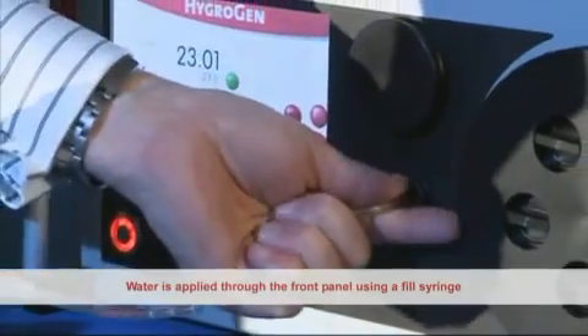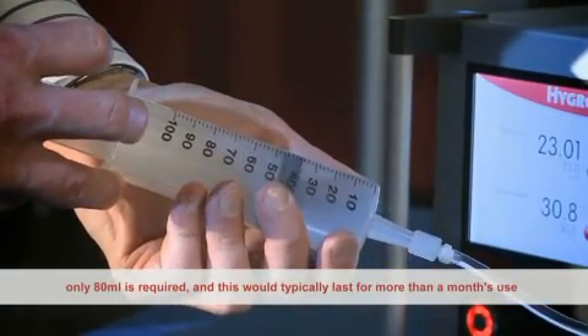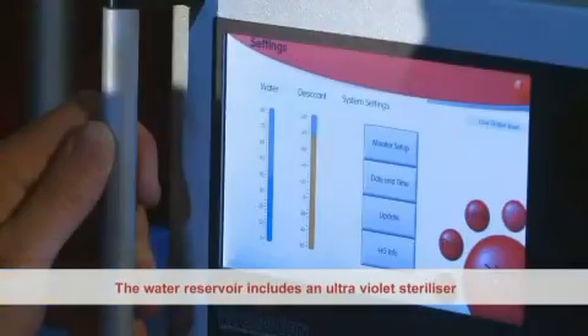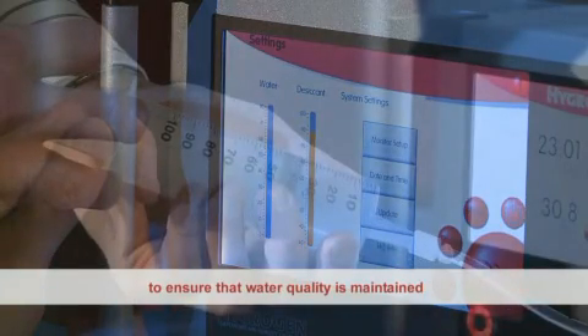Water is applied through the front panel using a fill syringe. Only 80 millilitres is required, and this would typically last for more than one month's use. The water reservoir includes an ultraviolet steriliser to ensure that water quality is maintained.